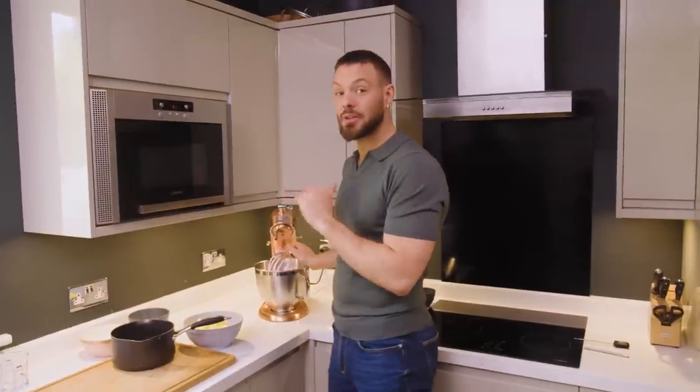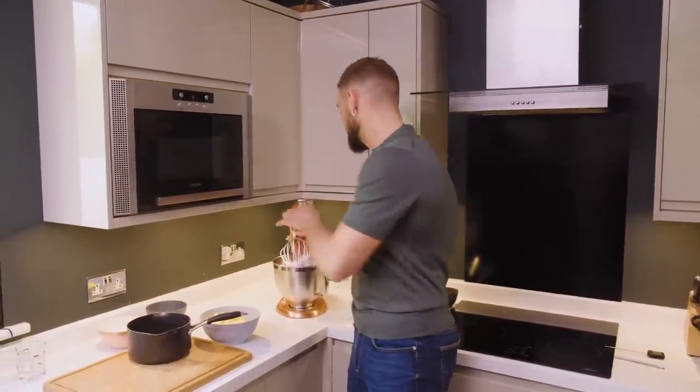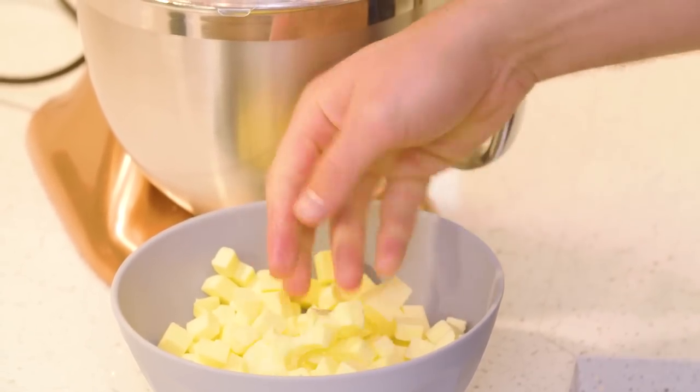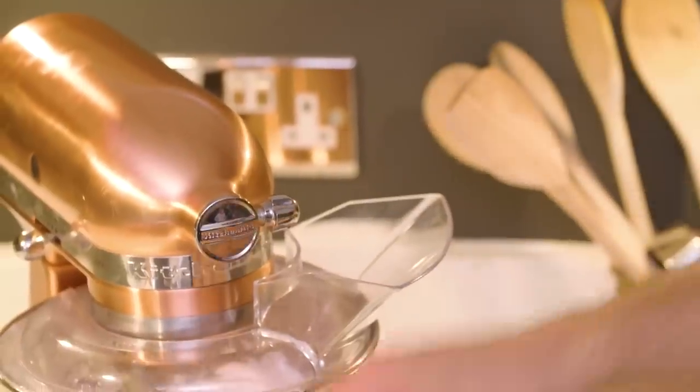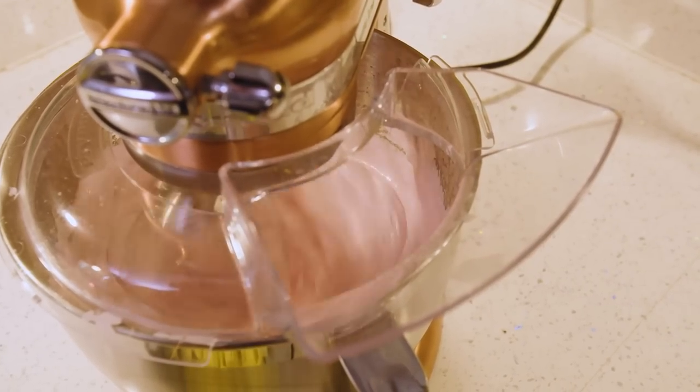That's the Italian meringue but it ain't an Italian meringue buttercream just yet because there ain't no butter in it. So I'm going to take little handfuls of butter, squelch it up, and throw it into the mixture. As I add the butter the mixture will deflate — it'll start to look a bit split and horrible and gross. That is how Italian meringue buttercream is made. If you get to that stage and have a bit of a panic, don't worry, just carry on — when you've added all the butter and let it whisk a little bit it'll thicken up, emulsify, and go gloriously mousse-y.